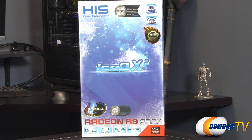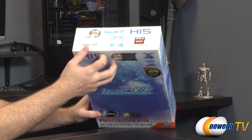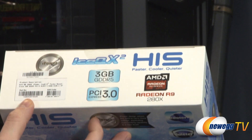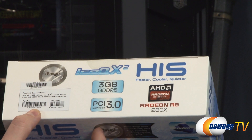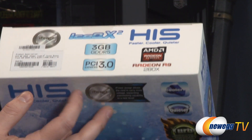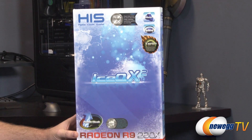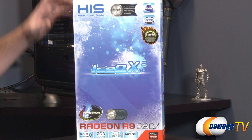We'll begin with a closer look at the retail box, and a unique distinction I wanted to make right from the get-go. Up here at the top we have a part number — this one is the H280XQMT3G2M. Pay attention to that T there. There's another version without a T, which is a non-overclocked version. You'll find both on Newegg.com, but if you're looking for this one specifically, you want the one with the T because that means it's the turbo version, which means it is overclocked directly from the manufacturer.